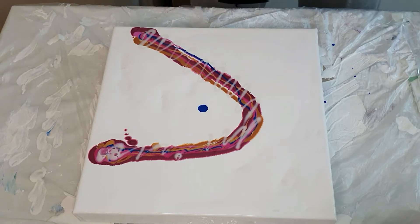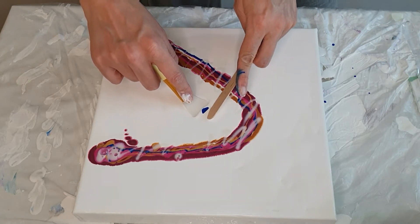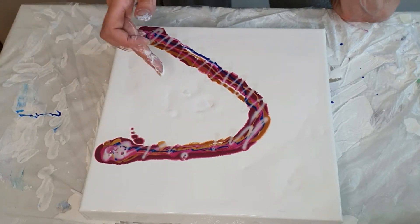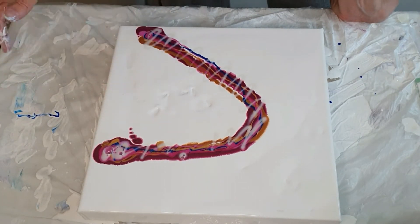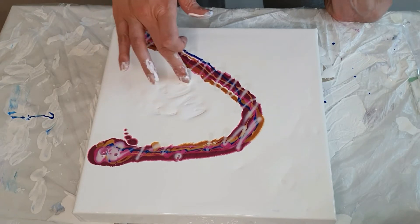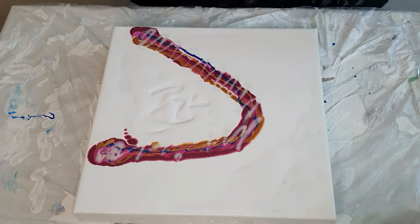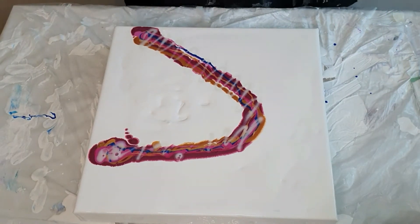There's a little bit of blue left, so I'm just mixing it in. I don't want any blue specks. Let's pop some bubbles and then we'll see.